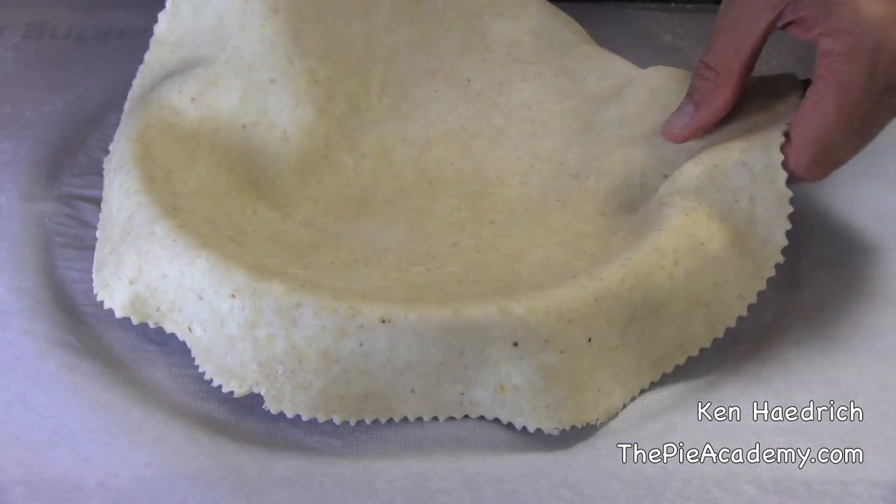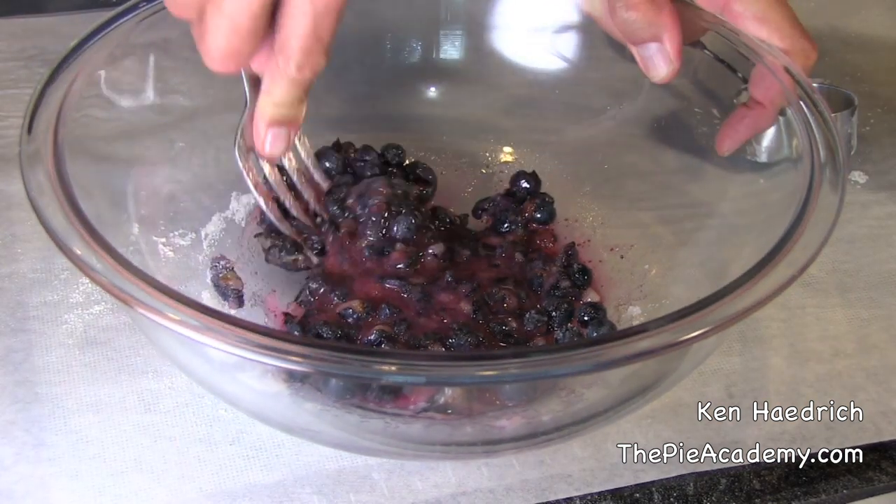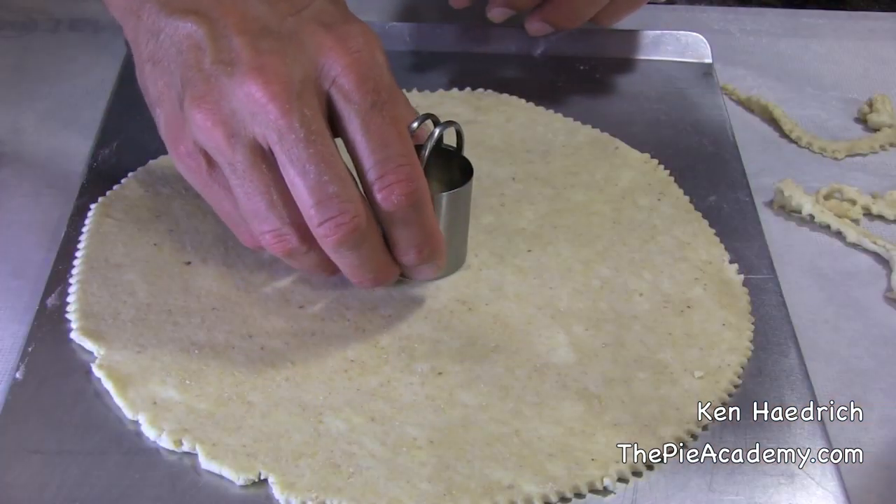After we get our dough in the pan, we'll chill it for a bit, and then mix up the blueberry filling. I like to mash up about a cup of them with some of the sugar to help get everything good and juicy ahead of time. Before we add our filling to the shell, we're going to roll out our top pastry and make a cut-out hole in the center.